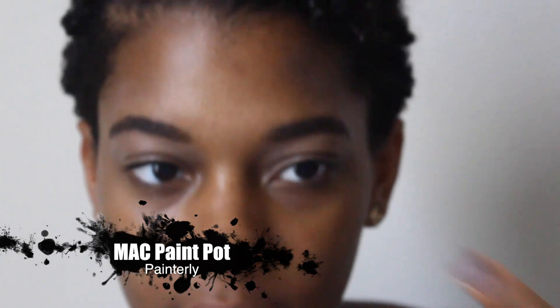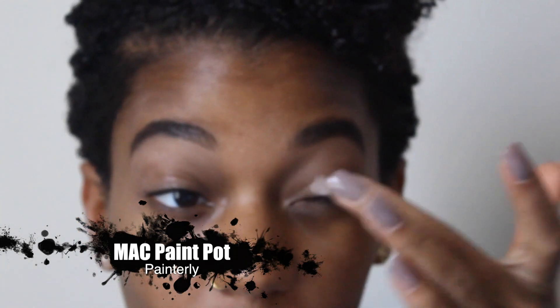The first thing I'm going to do is start off with my MAC Painterly Paint Pot. I use this as an eyeshadow base with all my makeup looks because this has been the best base I've found so far. I prefer to use my finger rather than a brush because it warms the paint pot up for you, since it is very thick.